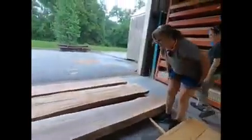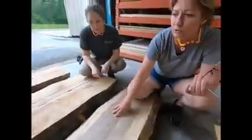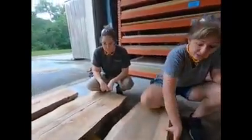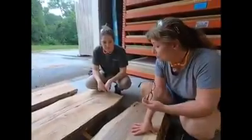Over here we have these beautiful sweet gum slabs. This would be awesome for a fireplace mantle or a huge bench — something very rustic looking. Beautiful color on these. They're like four inches thick, so if you wanted to, you could join two together to make a huge table out of them. These are beautiful options.